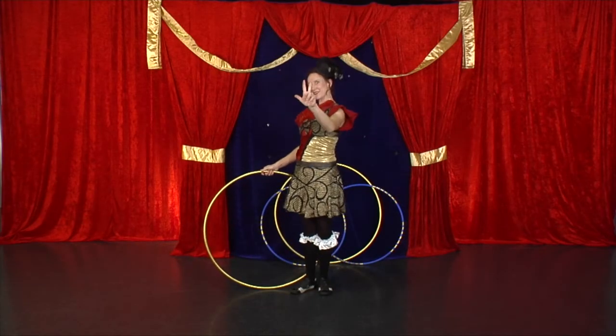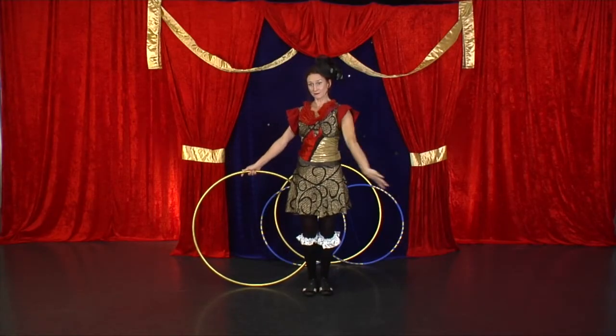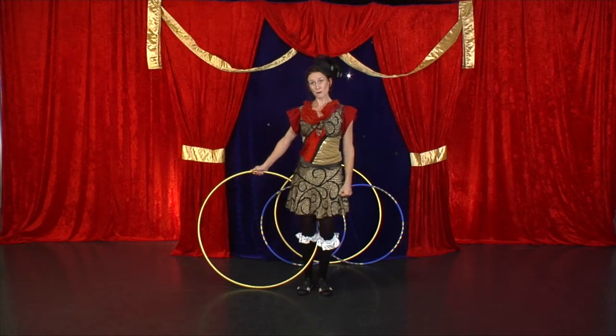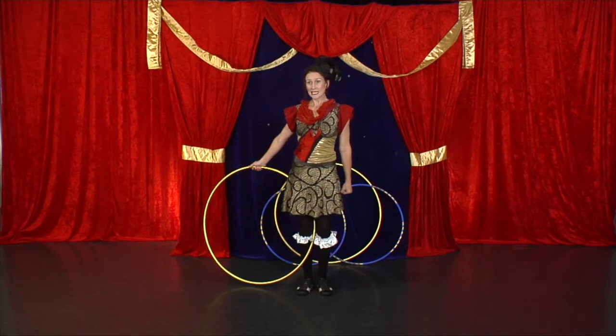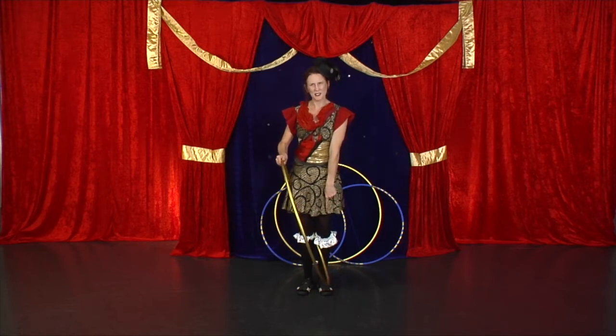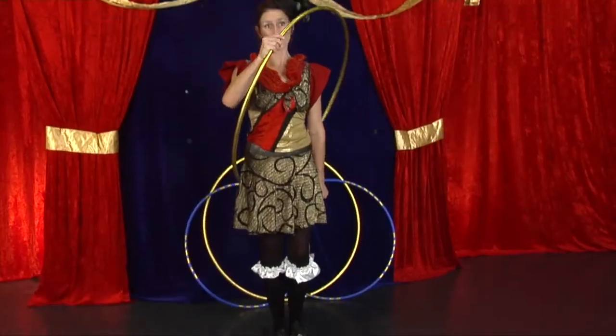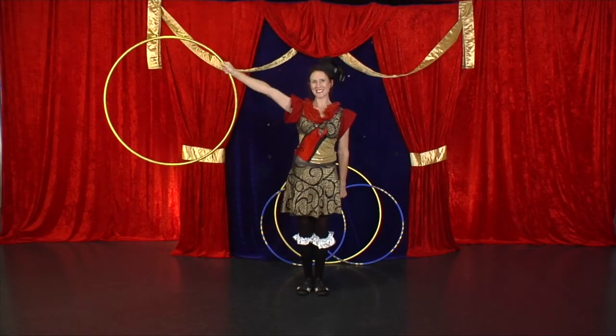Hula hoop trick number three. This time, you want your hula hoop behind you. You're going to step one foot back into it. Now bring it towards your belly button. It's probably hit your other leg, so pick up this leg, step into the hula hoop and keep twisting to the side.